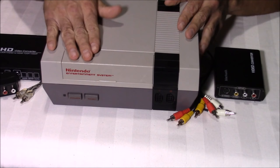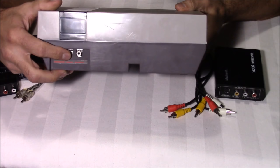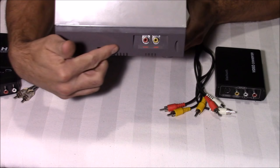For a stock Nintendo Entertainment System you only have a couple of options for video output. You can go with an RF connection, which is just horrible — it combines your video and audio in one signal. Or you can go one step up with composite, which has one video output and one audio output. But composite is not much better. It used to be okay back in the old days when we didn't have HDTVs, but on modern TVs the NES with the composite video signal looks like crap.